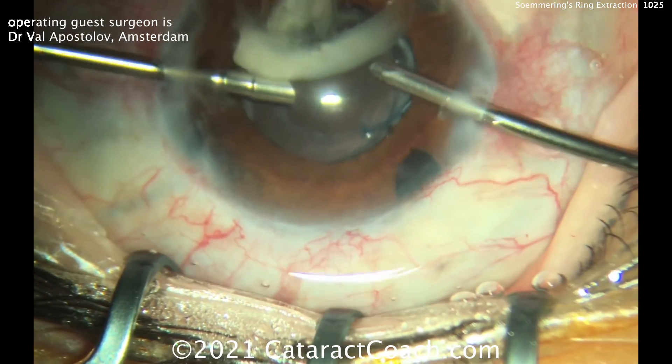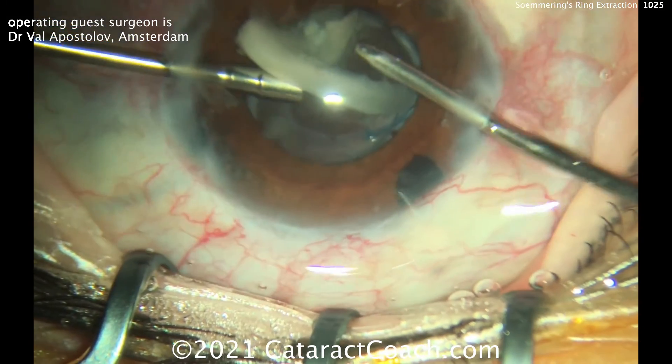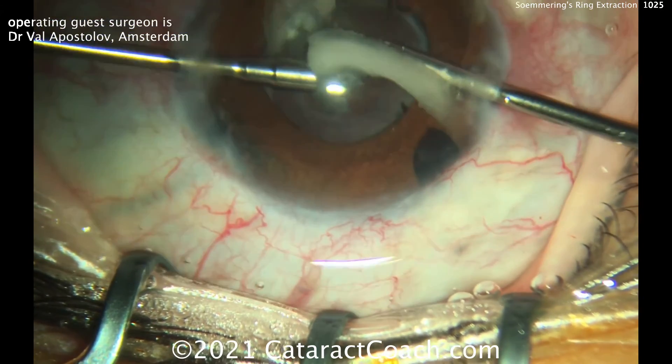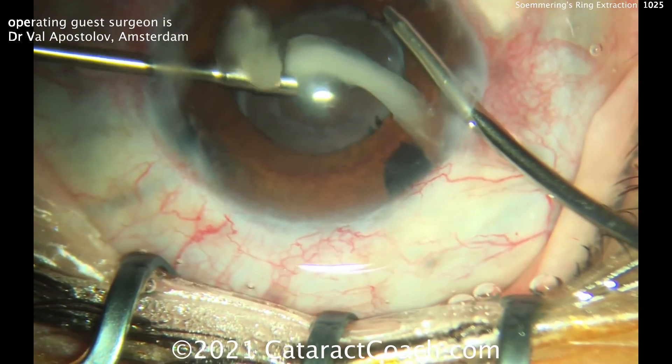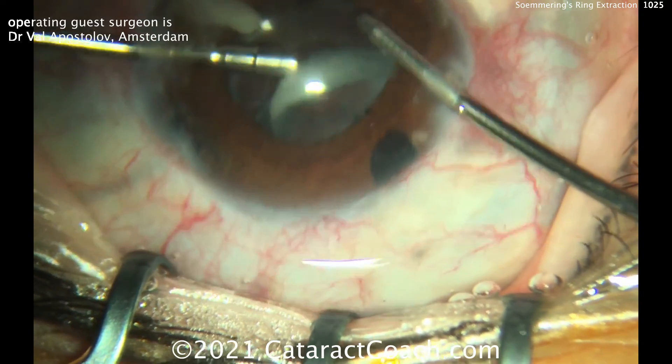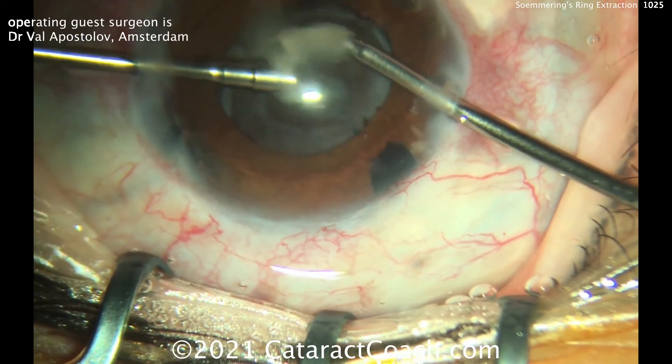The outcome was nice. This video is worth sharing because this is not something we see often — you're going to do less than one in a thousand cases involving removal of a Soemmering's Ring. But just so you've seen it before and know how to do it — thanks, Val, for some great video.